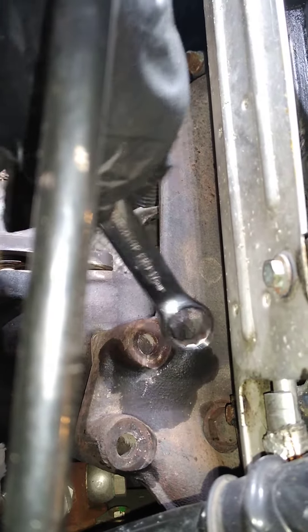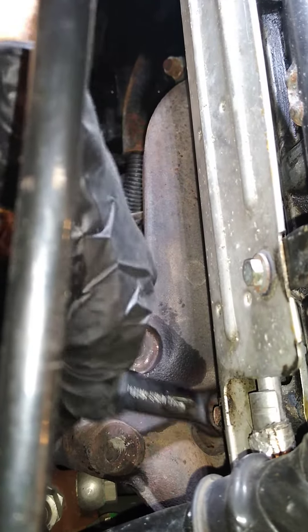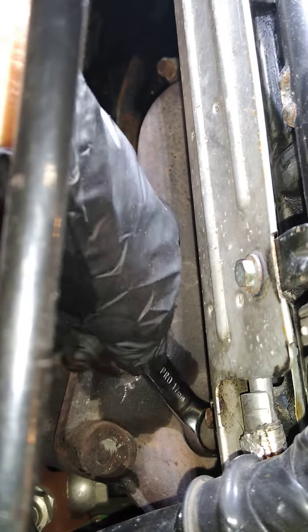Some guys pull out the whole manifold, but I just take a 17mm wrench and keep turning it. Since I got these other two bolts out of the way, that turbo will just drop down — leave that bolt in there. Then when you go to put the turbo back in, you just support it and get that one started by hand. You don't even have to remove that exhaust manifold at all.